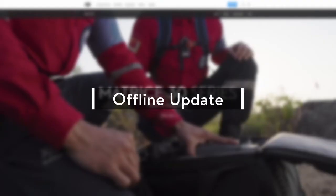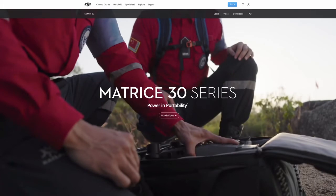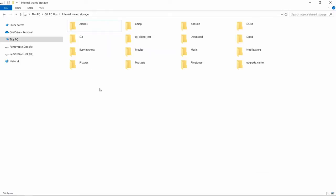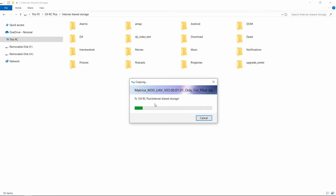Offline Update. Go to the download page on the Matrice 30 official webpage and tap to download the latest offline firmware update package. Copy the firmware update package to the root directory of the built-in storage or external microSD card of the remote controller.